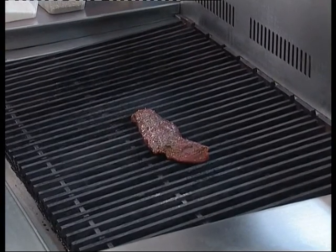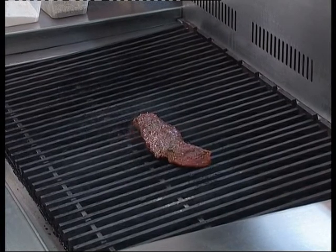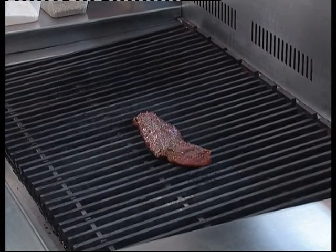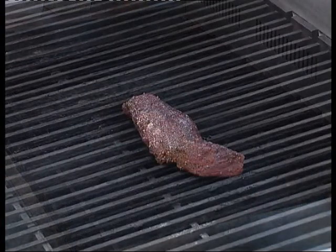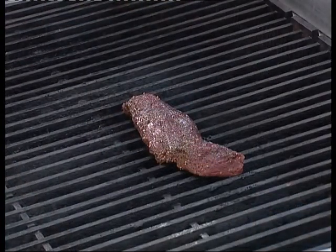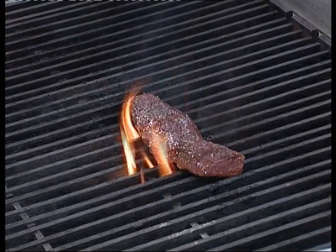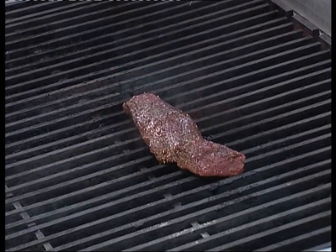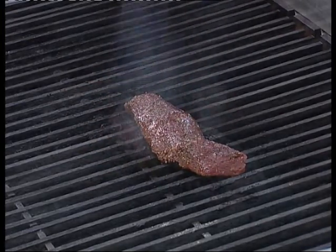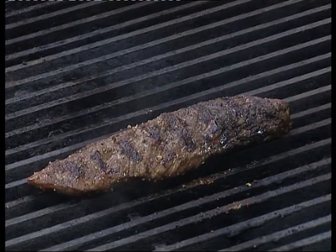The loin fillet is used for this because it is a tenderer cut of meat and it is quickly cooked. We're looking to possibly serve this product no more than medium-rare due to the nature of where the meat is cut from. You need to seal the kangaroo loin on the hot grill for around about three to four minutes, depending on the thickness of the loin. Then turn it over onto the other side and rotate it round so as the product seals all the way through.